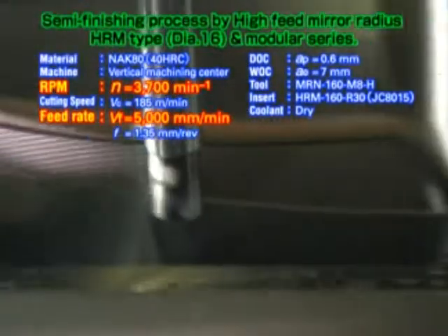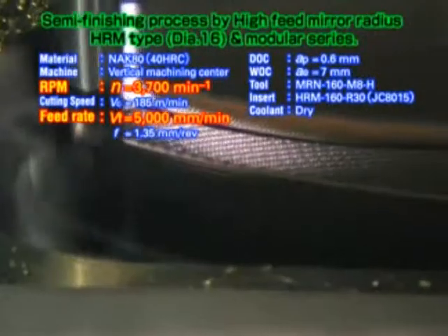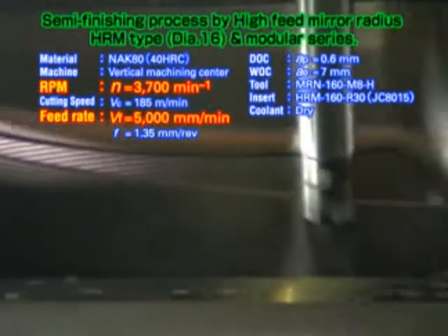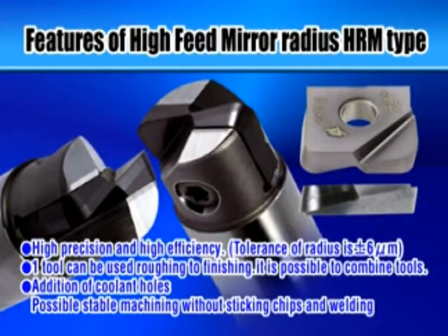The diameter 16 carbide grade tool has a JC8015 Dijet value coating. Even at a high feed rate of 5 metres per minute, when you use low vibration rigid carbide shanks, you get smoother cutting and achieve an excellent surface finish. With the high feed mirror radius HRM insert, you get high precision and high efficiency. You can handle roughing to finishing.